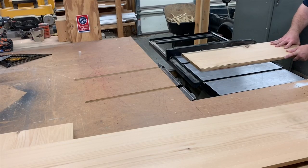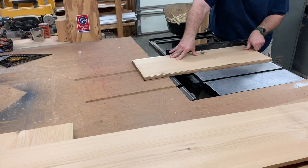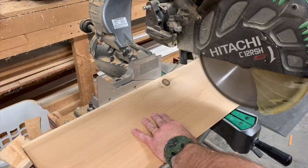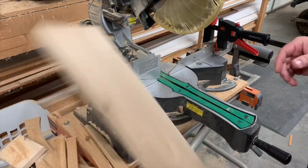We'll just flush them up with a sharp chisel. We've tilted our table saw to 45 degrees and we're running the edge of this board through it. This will make up the roof panels of our bird feeder. Now we've set up a stop block on the miter saw and we'll cut the roof panels to length.